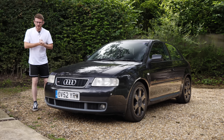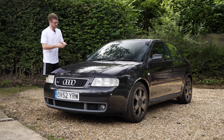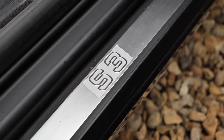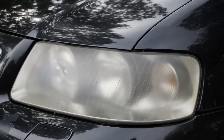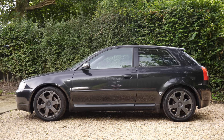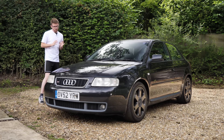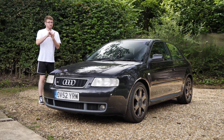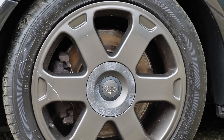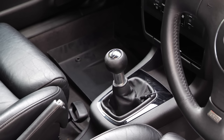Hey guys, it's Luke here and welcome back to another video and to another episode of the series with my Audi S3 8L. This car now, aside from being maybe left outside for a couple of days, is looking really quite tidy. We've all seen the absolute state that the car was in when I bought it. We've cleaned it up both outside and inside.